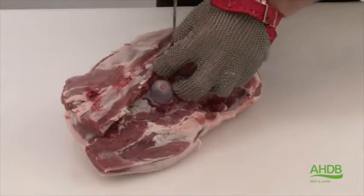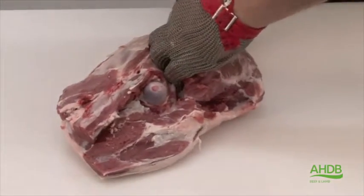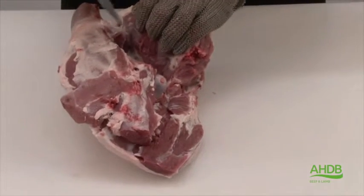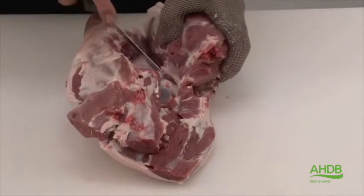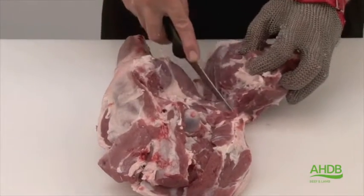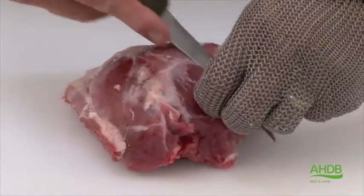Once we've done this, we can now remove the topside by following the natural seams, taking care not to cut into the underlying muscles. Once we find the seam, we can pull and cut to roll back the topside and separate it from the leg.